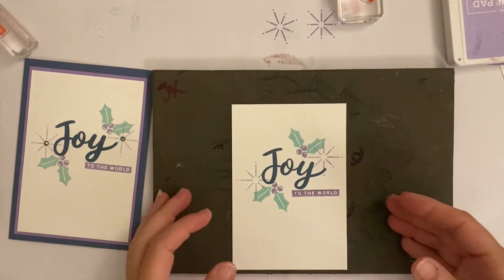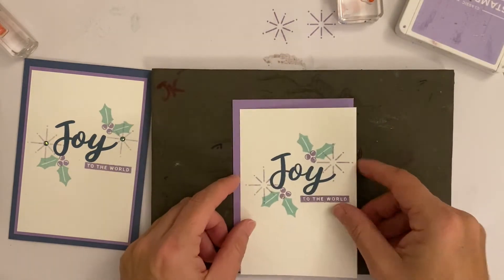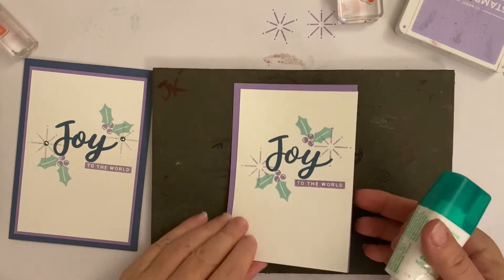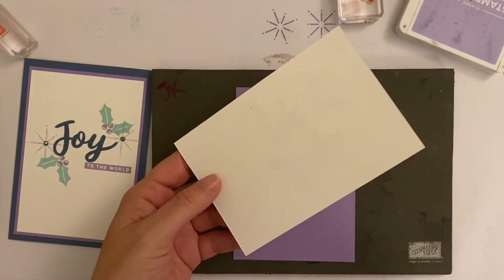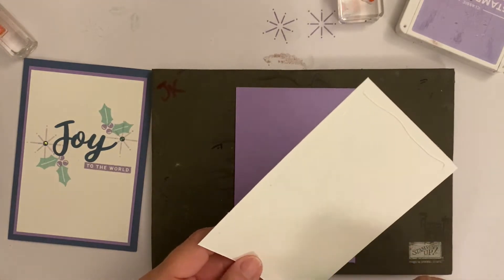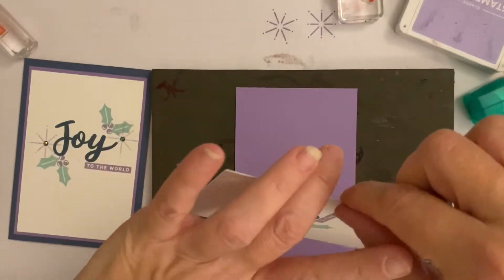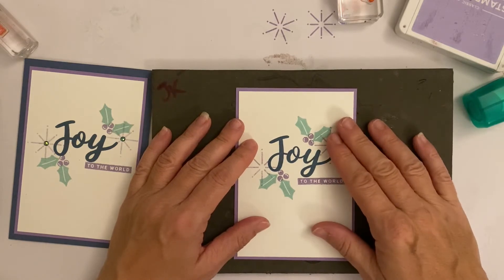Now we're going to adhere it to our Highland Heather card, and then adhere that to our Misty Moonlight card.